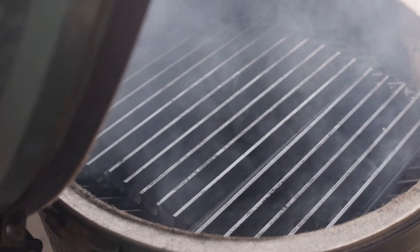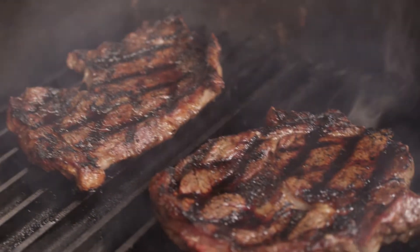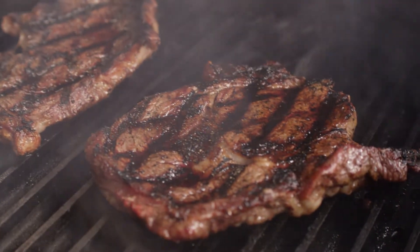Grill grates are manufactured from hard anodized aluminum which evenly spreads heat across the cooking surface to give you stable temperatures and make searing that perfect steak a breeze.